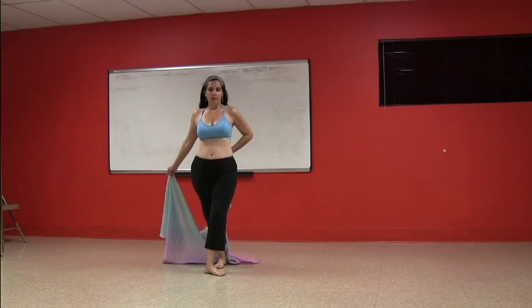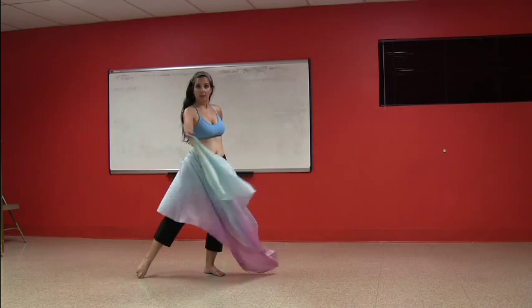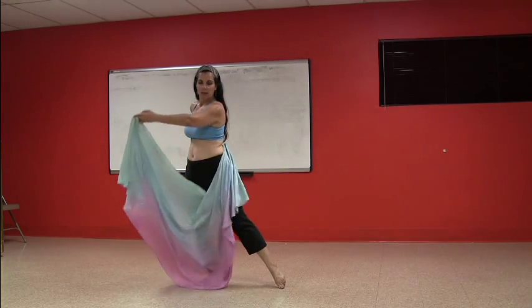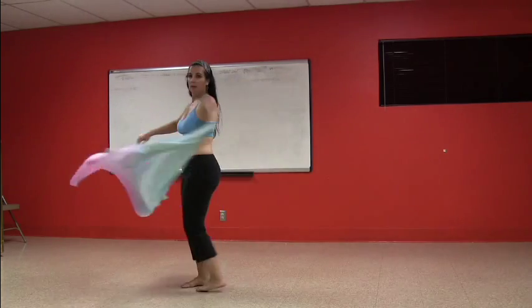So we're going to step — I have my veil anchored at the small of my back and I'm swooping out this way. Then step and I'm going to swoop out this way. Then I'm going to take my veil around in four counts: two, three, four.